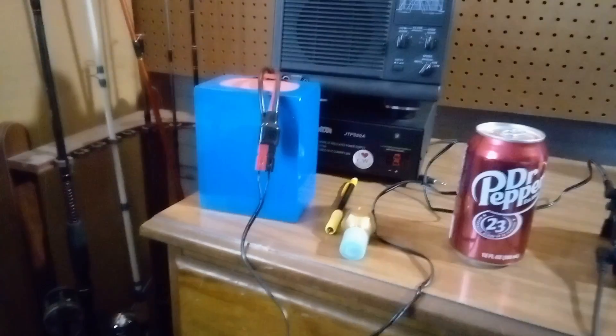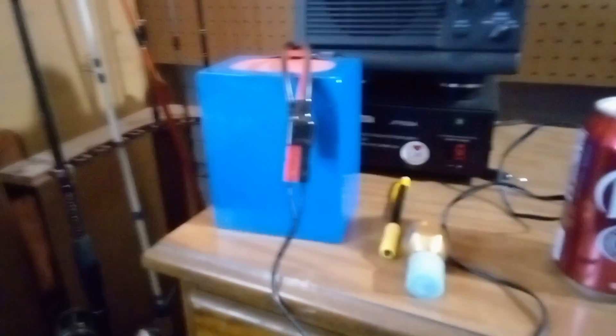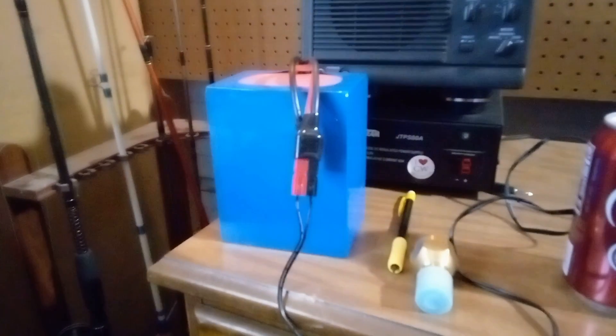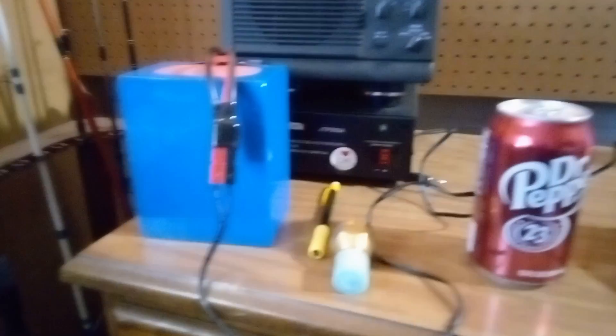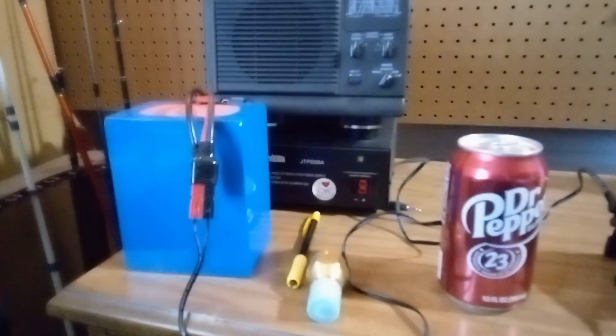I have a problem with my plug. I plugged it into that power supply back there and it didn't work. I plugged it into this one and it works. Somewhere in that plug there, it's not agreeing with that plug over there, but it works with the battery. That's what it's generally for anyway.